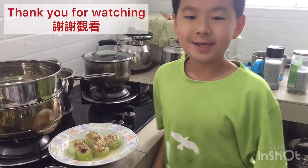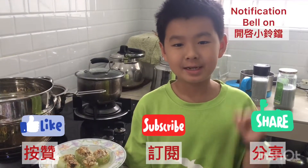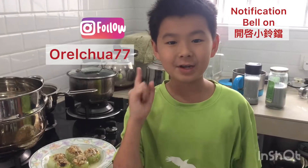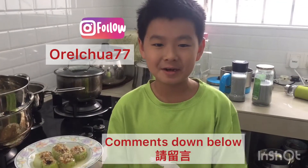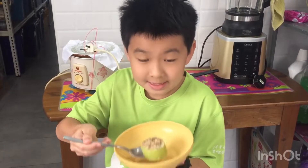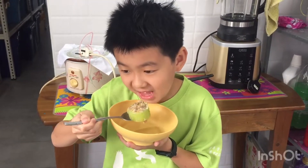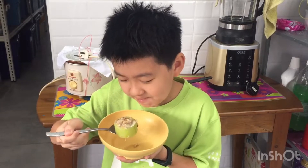Now it is ready to serve. Thank you guys so much for watching this video. Leave a like, subscribe to my channel, hit that notification bell, follow me on Instagram, and comment down below. I will see you guys in the next video. Bye! Let's try one. Nice!